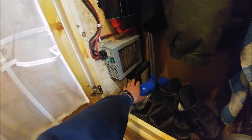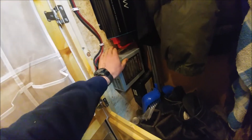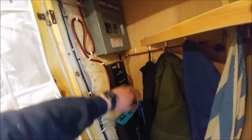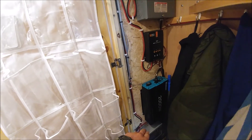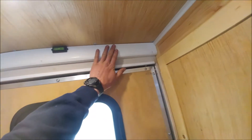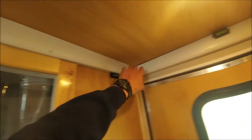Down here we've got a transfer switch, a shore power 12-volt charger slash power supply, an inverter, a charge controller, a 120-volt box. Power goes out from our 12-volt supply and batteries, and all the wiring is behind this panel — you could remove it and access all the 12-volt and AC wiring.